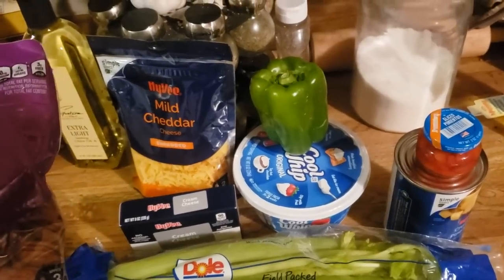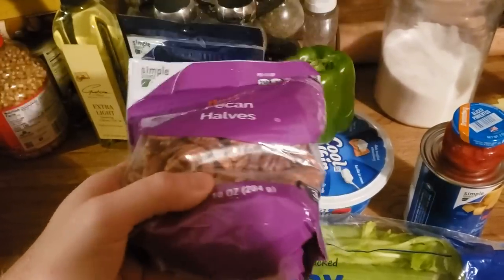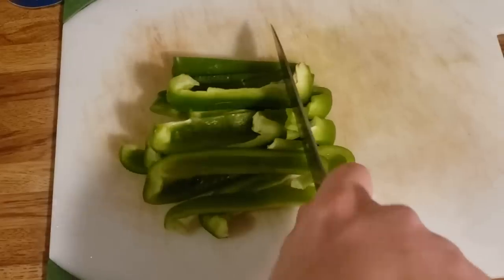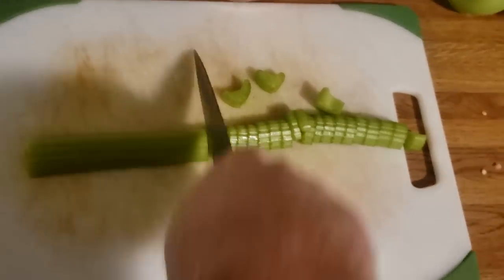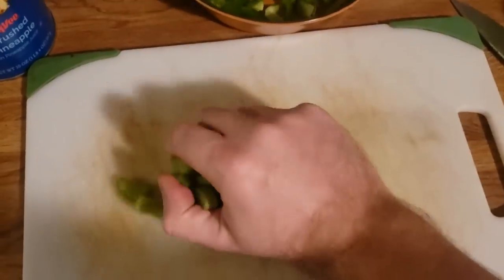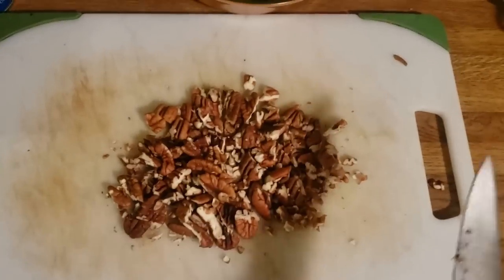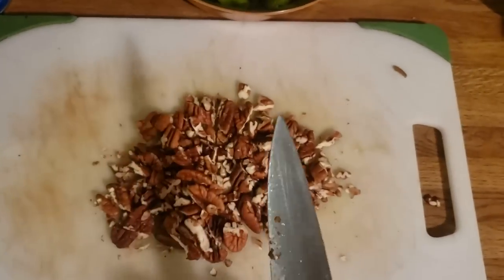I realized that I forgot the nuts, so I had to go back and get those. And my cat just vomited — and I haven't even finished making it yet.